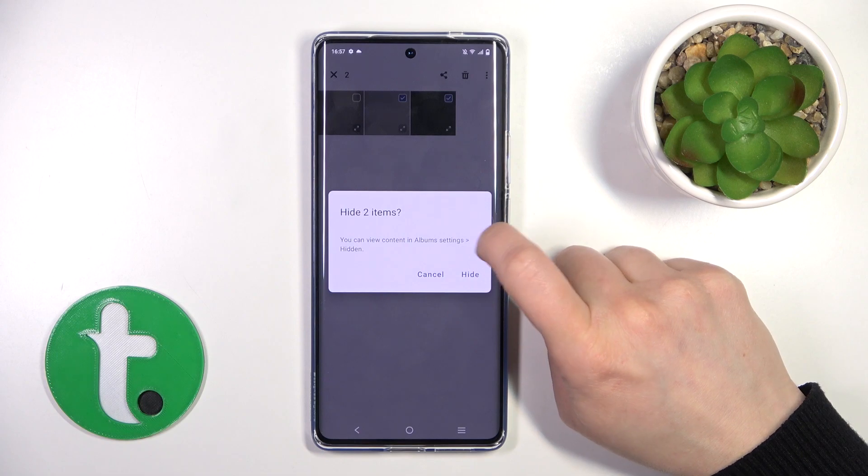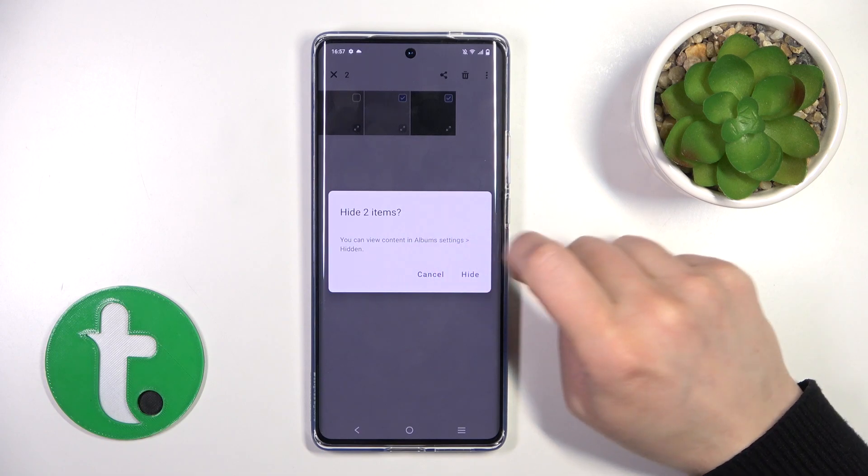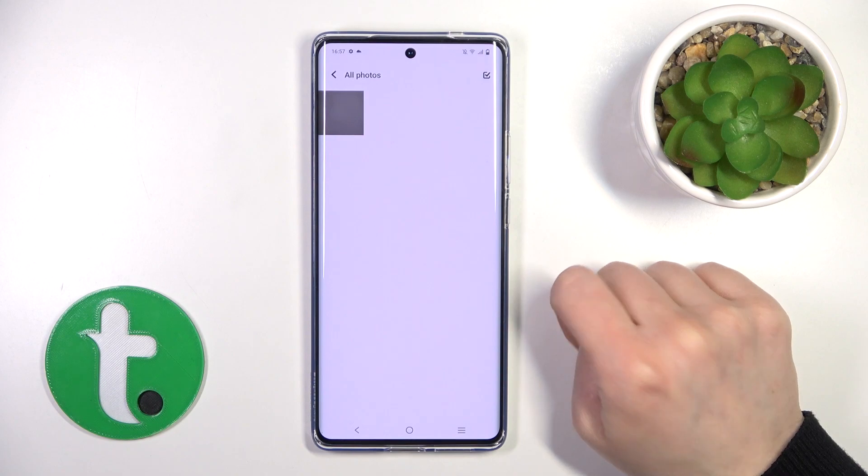You can access this option in album settings and in items. Click here to hide.